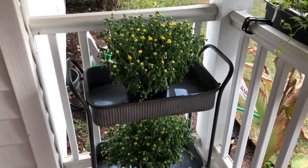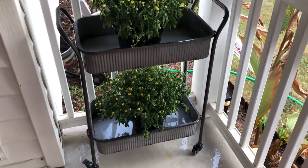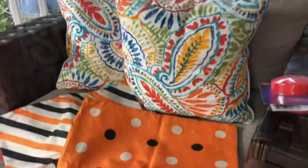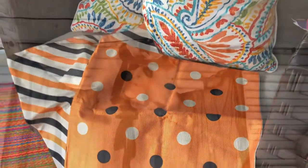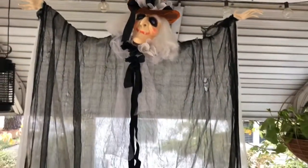I had this perfect little bar cart that I put the flowers of the season in — mums. More mums and a spooky sign. Some pillow covers from Amazon, and a witch I received from a neighbor, free of charge.